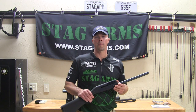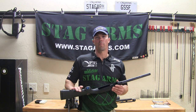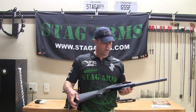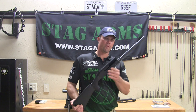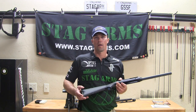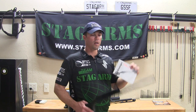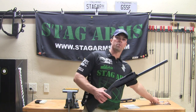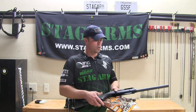Hey guys, Jesse Tischauser here from Team Stag Arms. I'm going to do a quick video on how to modify the loading port on a shotgun. I've got a brand new Stoeger M3000 that I've already taken apart. No need to watch me disassemble it — just pick up the owner's manual, read through it, get everything apart as directed, then clean it out with brake cleaner and make sure it's completely dry so there's no oil for the metal shavings to stick to.